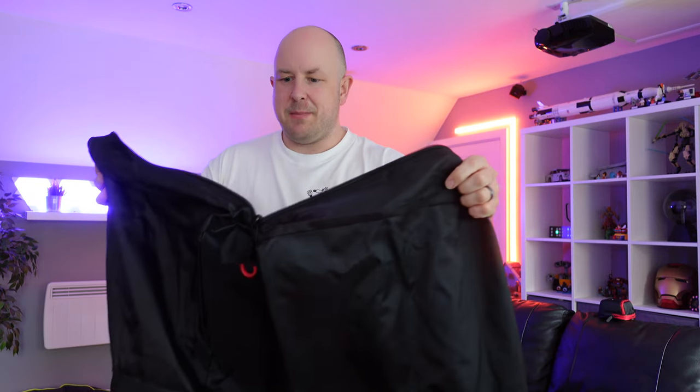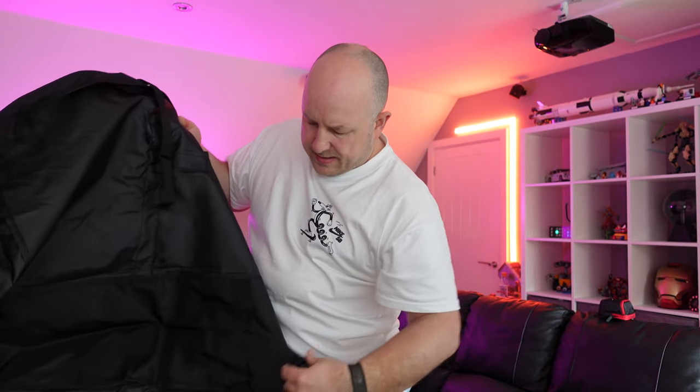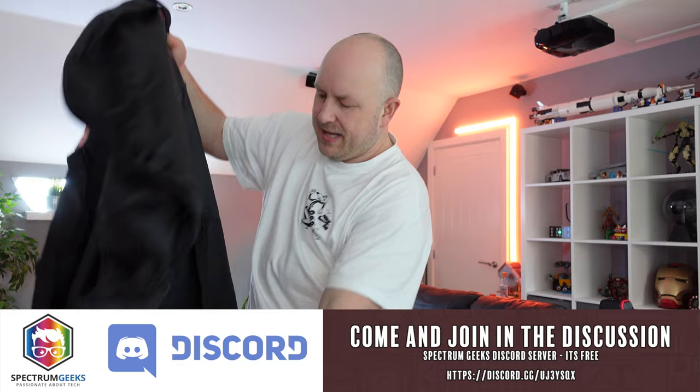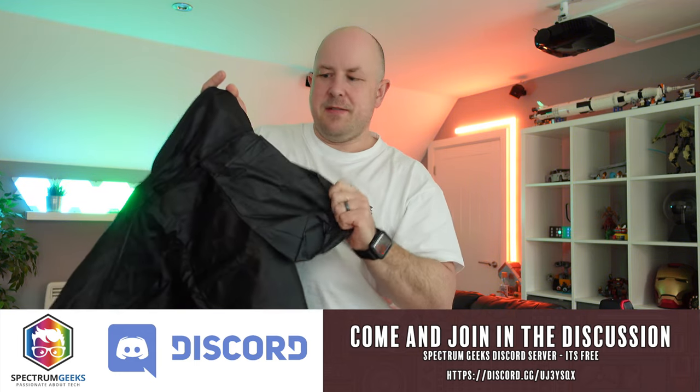The zippers have additional pull cords with a little red finger grip, which feels nice and comfortable and makes it easy to open and close. Opening the whole thing up and looking inside — it feels like a somewhat water-resistant covering, like a nylon material. I don't recommend putting this in the washing machine; just clean it with a damp microfiber cloth. The stitching inside looks really good. There is an attachment strap — a kind of seatbelt for your scooter when it's in there. At the top is a small plasticky pocket with a velcro top, where you could put your charger or other accessories.